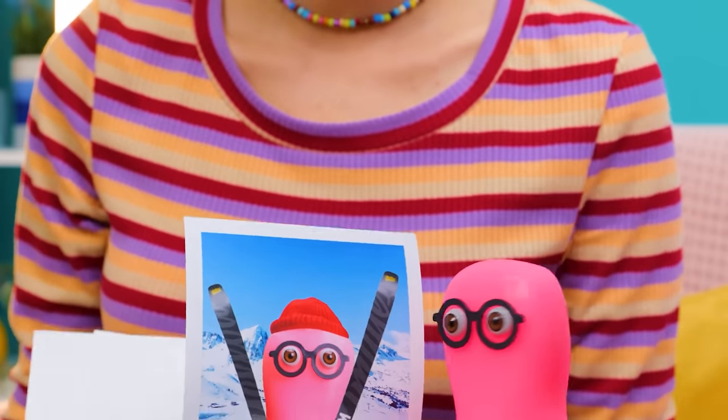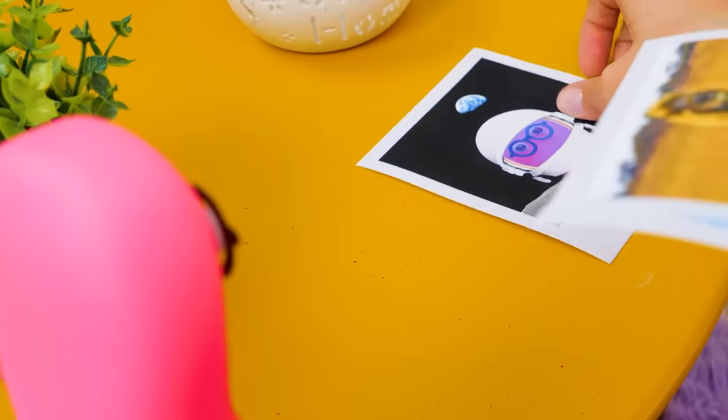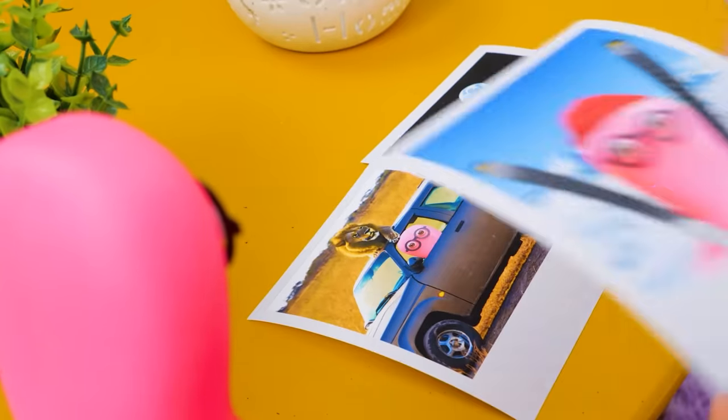The skiing trip! It was freezing out there! Then you got sick. But we've had some amazing vacations together.